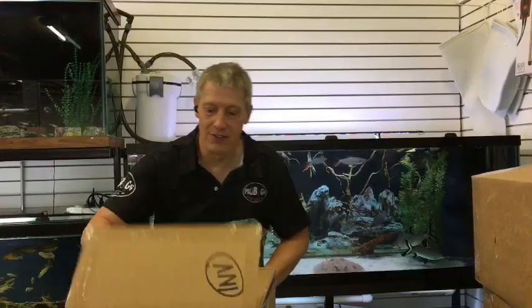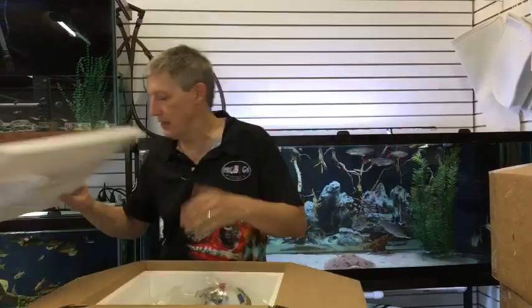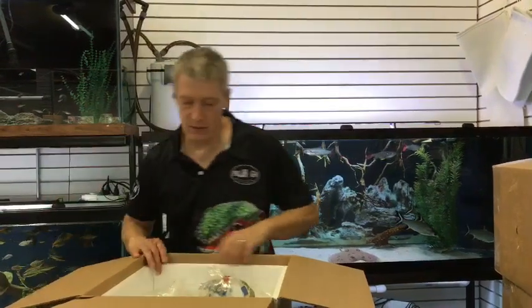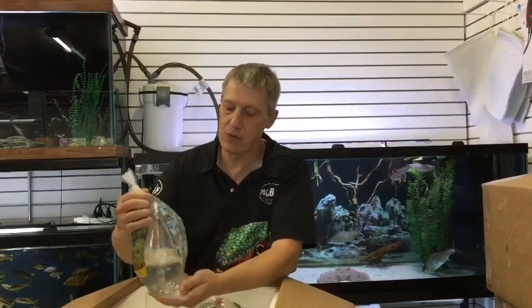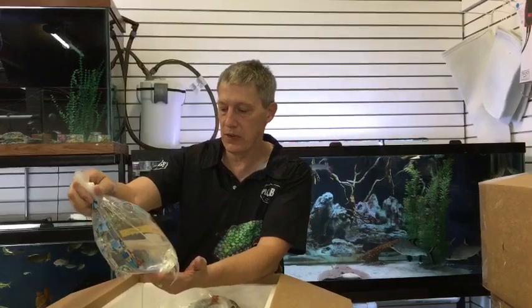Hi guys, Matt from Fanatics here. Got an order done box. I've been chatting all day, working so many different things — talking electrical and construction, so much happening. By the time this video airs, hopefully our back room will actually be open, but if not, it'll be just days away. I've said we're going to be weeks away for a long time, but really, days away now.